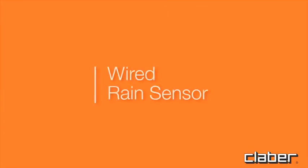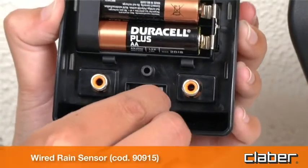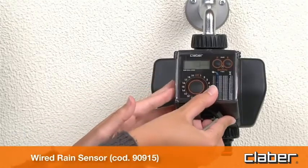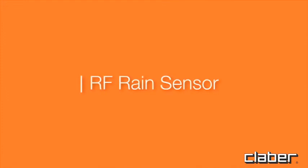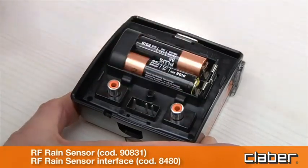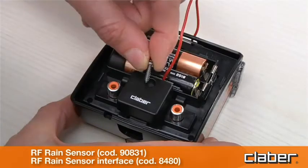For a wired rain sensor, fit the connector of the sensor lead, checking that the two-core cable enters the timer by way of the slot provided in the rear of the housing. For an RF rain sensor, install the RF rain sensor interface, routing the wire antenna through the relative clips.